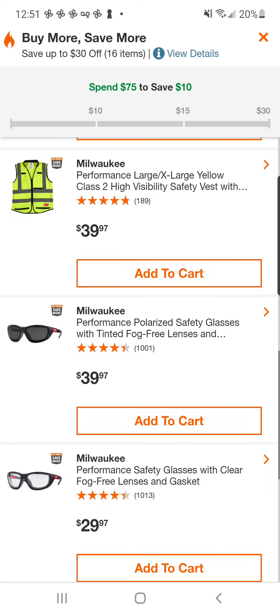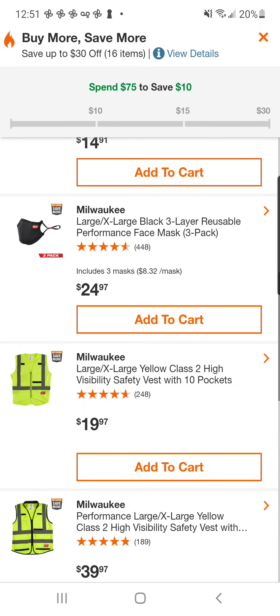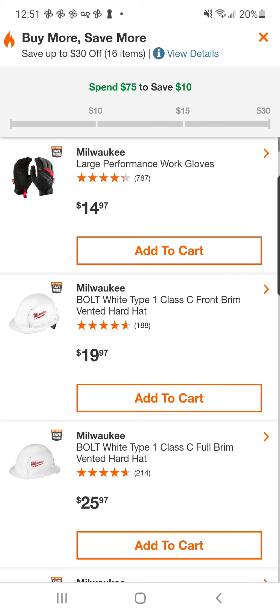Nevertheless, there's quite a few items in the Milwaukee OPE lineup if you want to look like a short guy decked out in red.